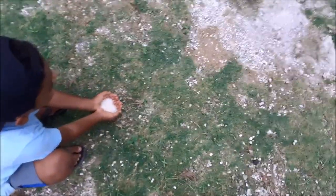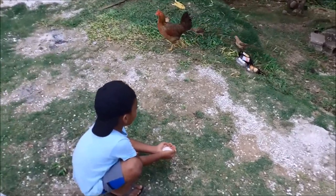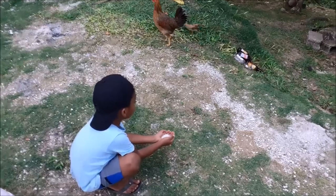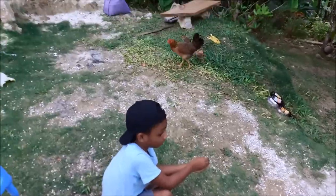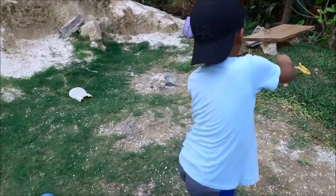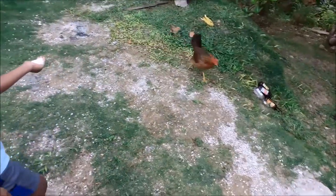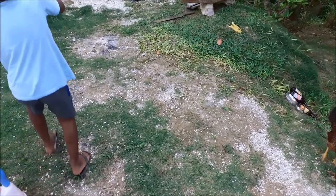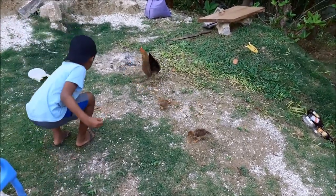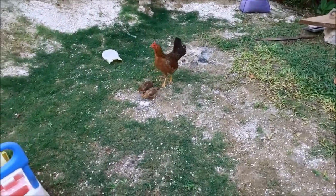Come here, chicken, chicken! Throw it over here, now on the grass. Come here, chicken. Look at this right here, come and put it. Come here.